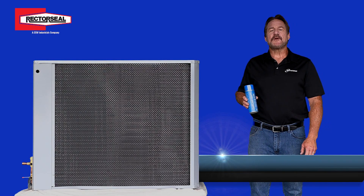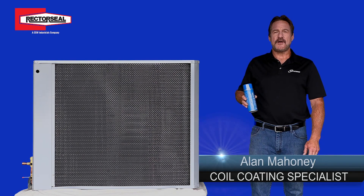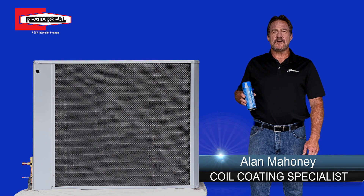Hi, my name is Alan from Modine. I'm here today to show you how to apply the Gulf Coat spray coating onto the coils.